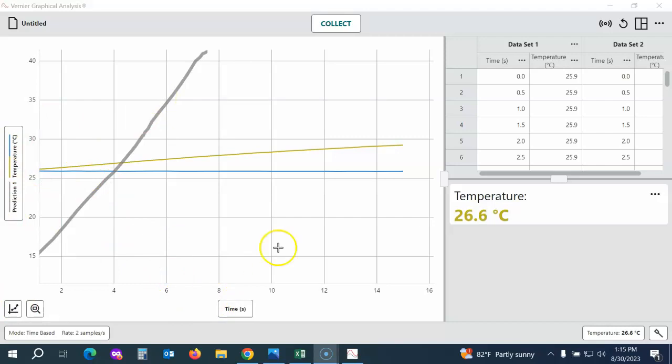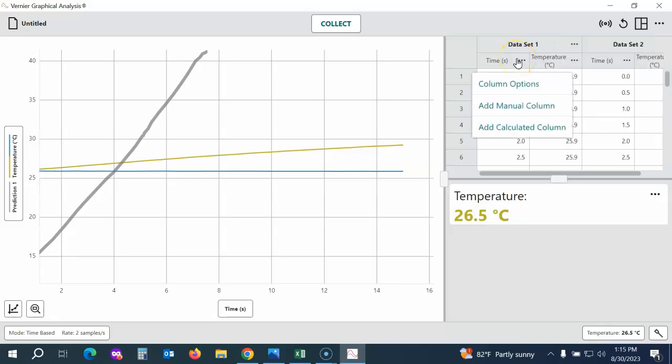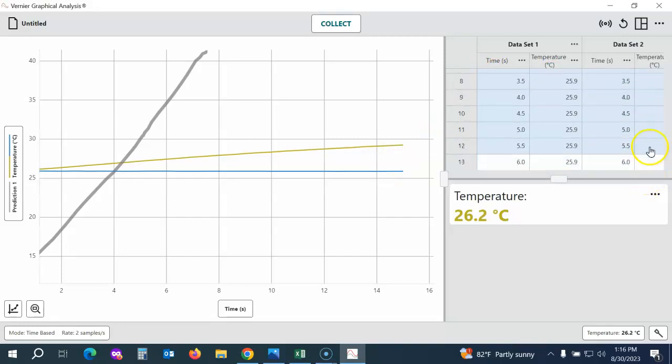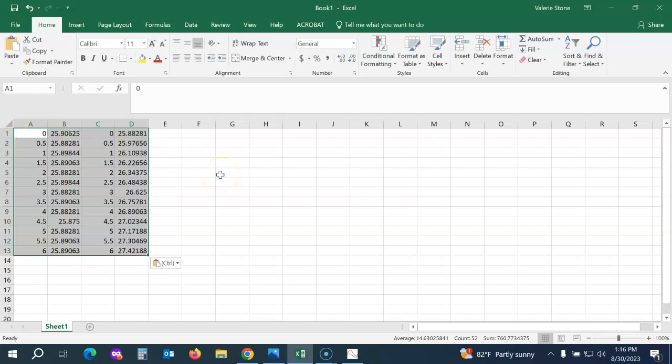If you want to change the labels on your x or y-axis, come over to your data table — accessed using the button in the upper right corner. Click on the little dots next to the column headers, choose Column Options, and that's where you can change the labels. If you'd like students to analyze the data individually, you can copy the data by clicking and dragging to highlight, then paste it into a spreadsheet. Students can share the data with the rest of their lab team, and it also works great for students who are absent or working remotely.